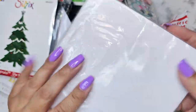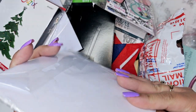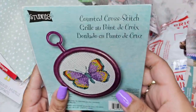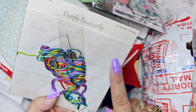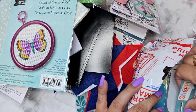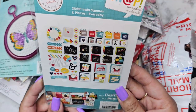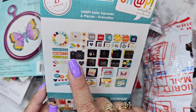Oh my gosh, there's so much stuff in here! It looks like six-by-six paper and only one little corner was used — that's pretty, I like that blue. My mom loves this kind of stuff. Oh cool, it has the material, the thread, and the needle, and she sent more needles too — that'll be really easy.